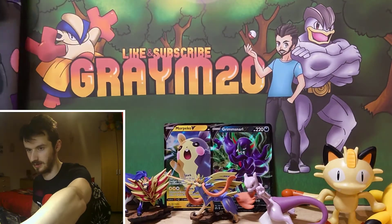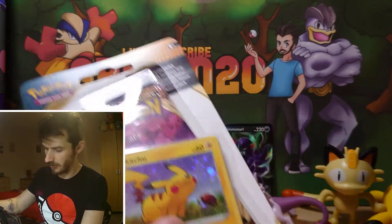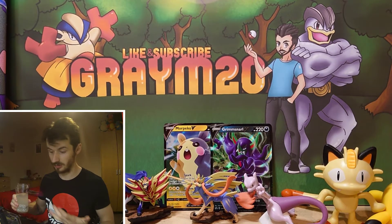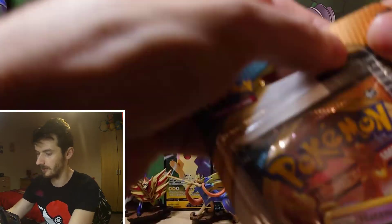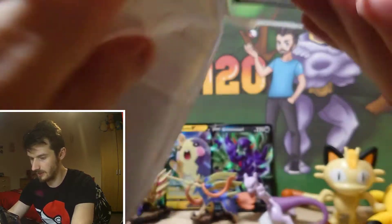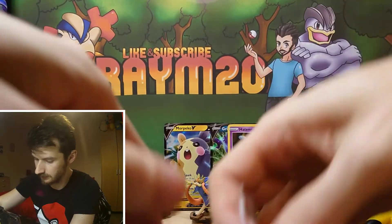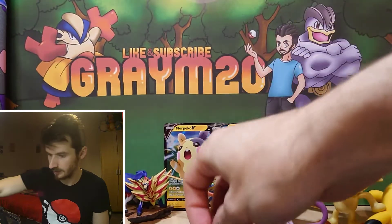Before we get into the Champion Path packs, I've also got these 2 Blister Pack Darkness of Blaze. I wasn't actually able to get these blister pack singles for a while — it took me a while before they got back in stock. These are 2 promos that I'm missing from my promo binder. So we're going to open up these first and then get on to the 8 Champions Path packs. We have some promos in this — we got a Hatterene promo there, and that is the promo card.